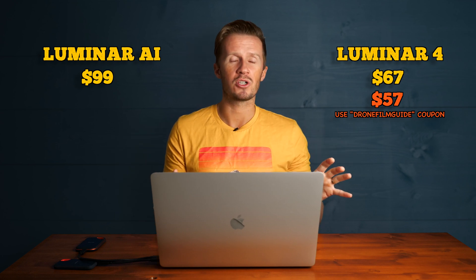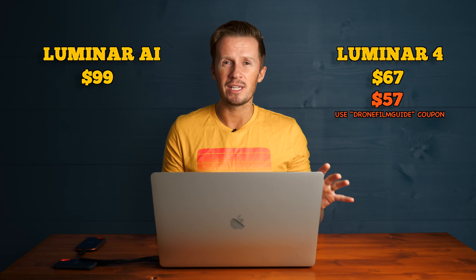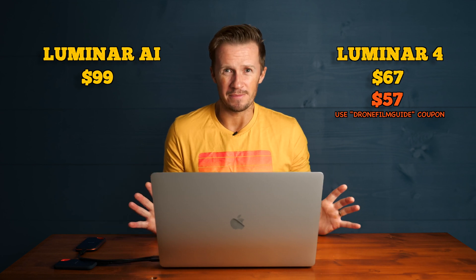However, if you have just purchased Luminar 4 — especially if your focus is landscapes — you don't really need to feel too bad about that. Let's look at a quick side-by-side on screen so you can see what I mean about Luminar AI being an evolution of Luminar 4.